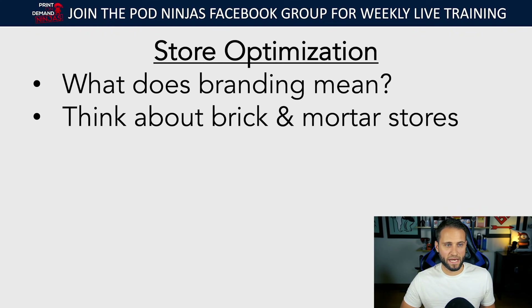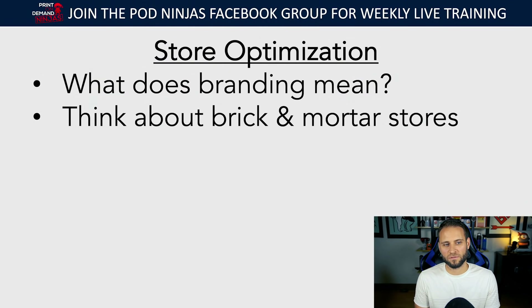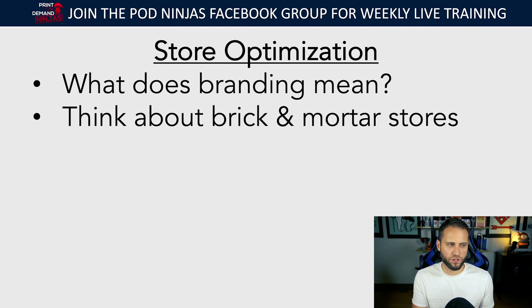Think about when you walk into an actual store in the mall. Those stores have done a lot for branding — sometimes the exterior of the store matches the niche they're in. For example, have you ever been to an Olive Garden? It looks like a building from Italy. Or Cabela's — they sell hunting and fishing equipment and have tons of stuff inside the store that makes them seem credible within the niche. When you look at these real stores, if they took out all the merchandise you might be able to guess what they sell — that's because they put effort into branding.